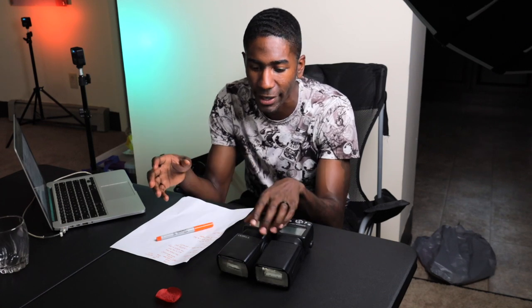Another good thing about speedlights is you can add modifiers. They have a perfect modifier setup — you can add a strip box using a bracket called the Godox Type S. Other brands make their own version, but it's essentially a bracket you put the speedlight into, and then you can put any type of bowens mount on it. So if you want to put a strip box or an octagon box on it, you can go ahead and do that and it works phenomenally.